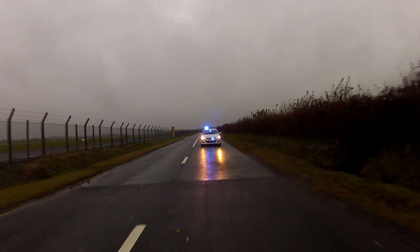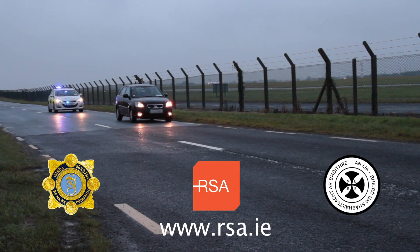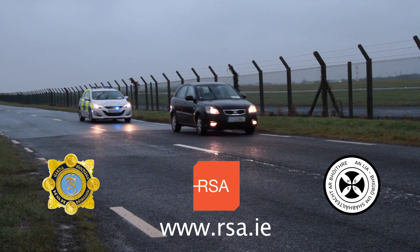For more information on roadside impairment testing, visit www.rsa.ie.